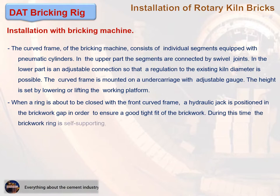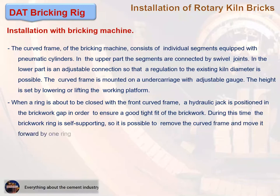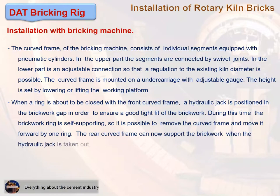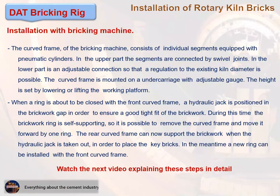During this time the brickwork ring is self-supporting, so it is possible to remove the curved frame and move it forward by one ring. The rear curved frame can then support the brickwork when the hydraulic jack is taken out, in order to place the key bricks. Meanwhile, a new ring can be installed with the front curved frame. Watch the next video explaining these steps in detail.